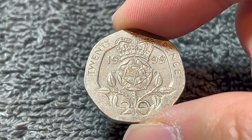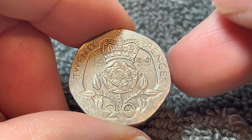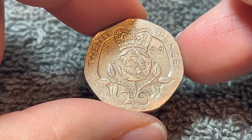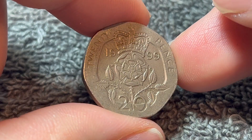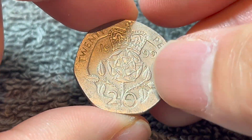1999 has a mintage of 73,478,750 for circulation, an additional 136,696 in brilliant uncirculated sets, and an additional 80,144 in proof quality.